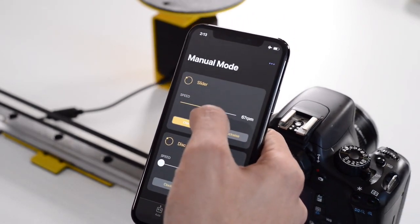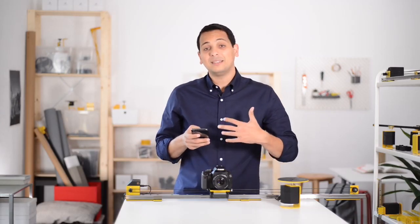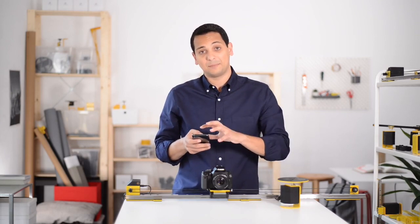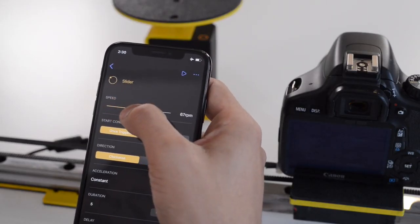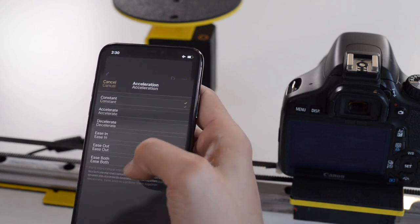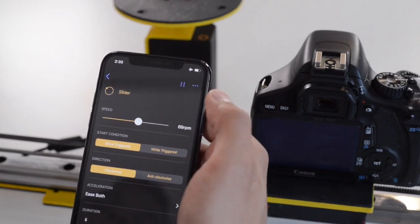You have two modes: manual, where you can control all the modules in real time, and auto mode, where you can create a sequence of movement on the app. You can play around with the speed, acceleration, duration, and a lot more — and when you click play, the sequence starts automatically.